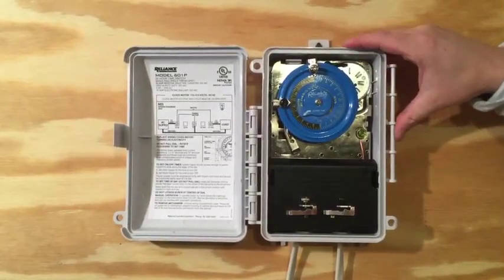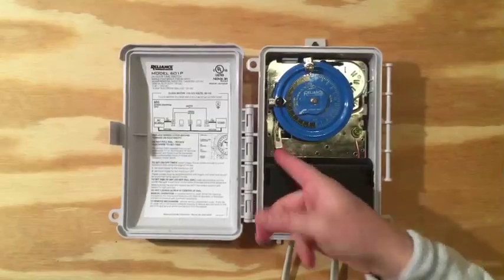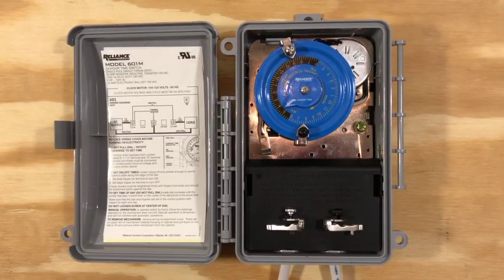If you need to turn the timer on or off manually, this switch is used to do that — you can go from on or off. Another feature I haven't seen before are these two extra trippers attached to the outside of the wiring compartment door. You can use these two extra trippers to set two or more on-off times, or keep them in their holders in case you lose one.